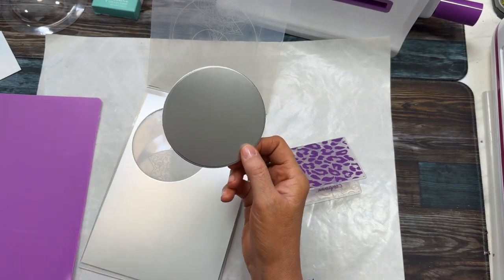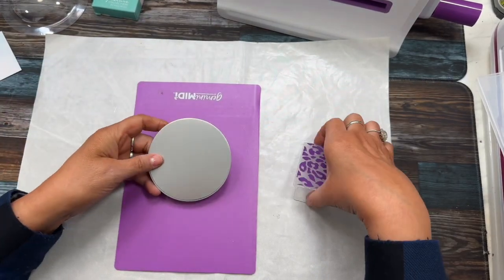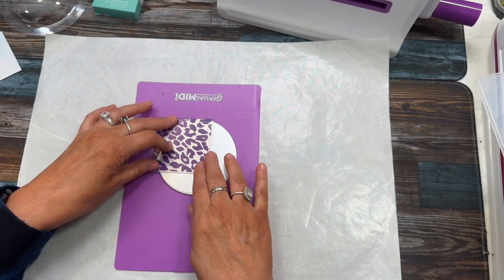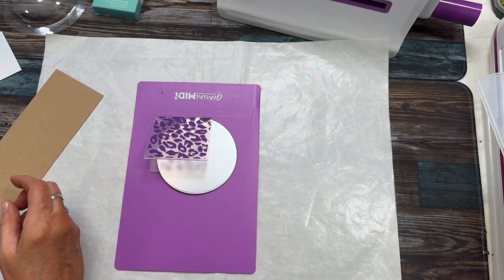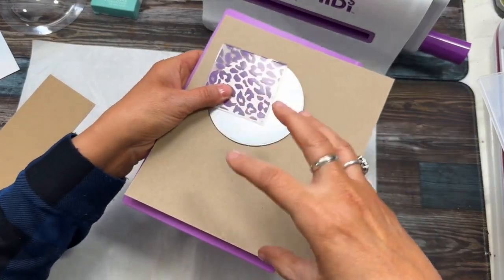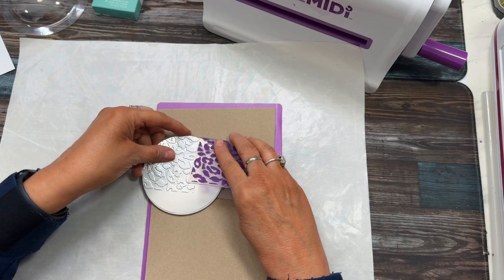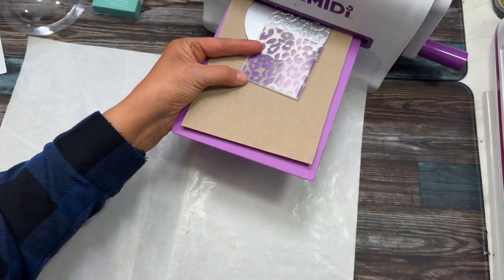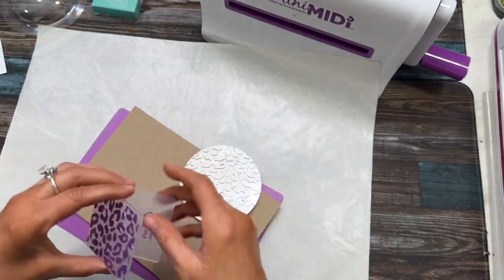I did cut out my circle. I really, really love this paper. Now what I'm going to do is run it through a couple of times — maybe three times — to try to get the whole thing done. I'm just going to put a piece of paper under it to give it a little more push to get it through, to make sure it makes the indentation and embosses well. Oh, that looks really pretty! You can see a little bit of definition where the folder was, but I think it's going to work out just great.